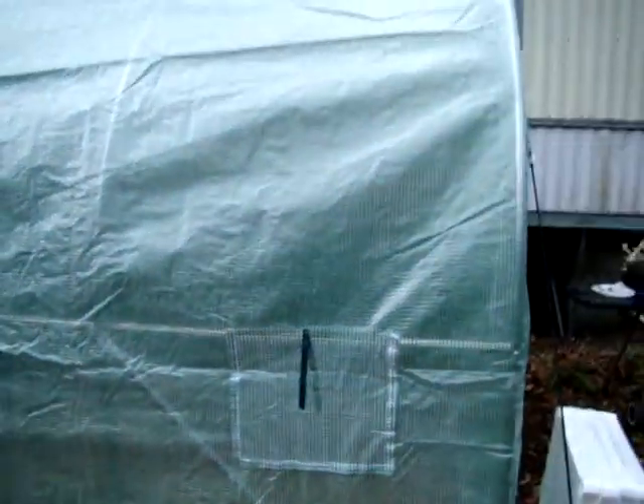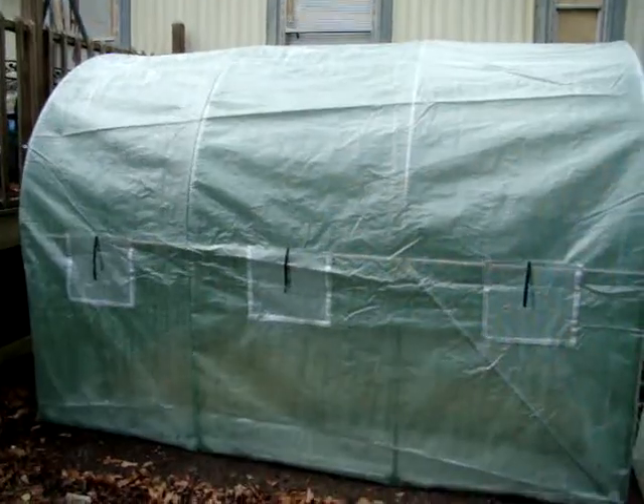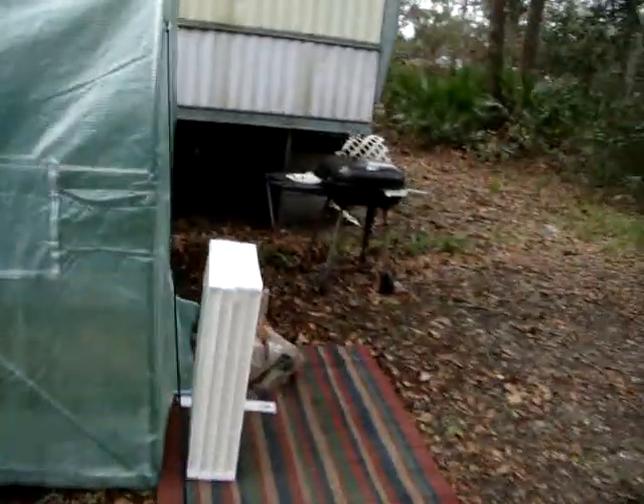Hey, it's Lavender Rose and we're all frogged up! I got a greenhouse - I want to have a good garden this year. I don't want to start it out late, and we just got it up today. I couldn't have done it by myself. I decided to put a few old rugs down here just to walk on. I've already got a frog in here - he's looking for a warm place!